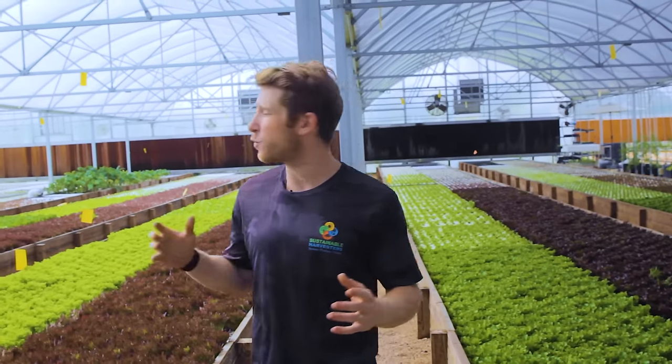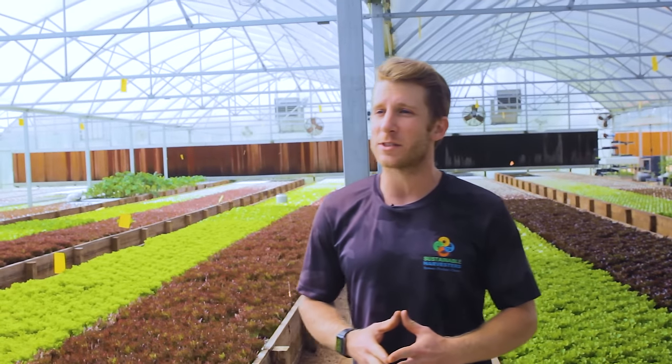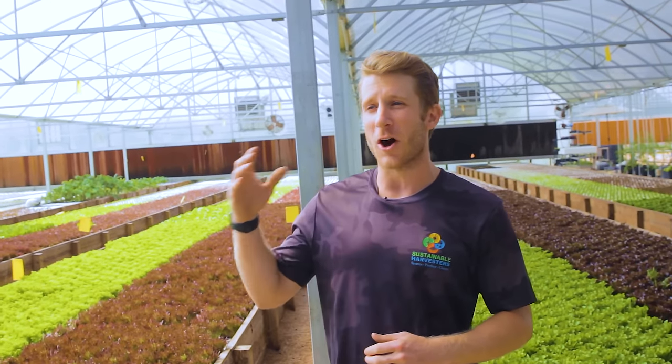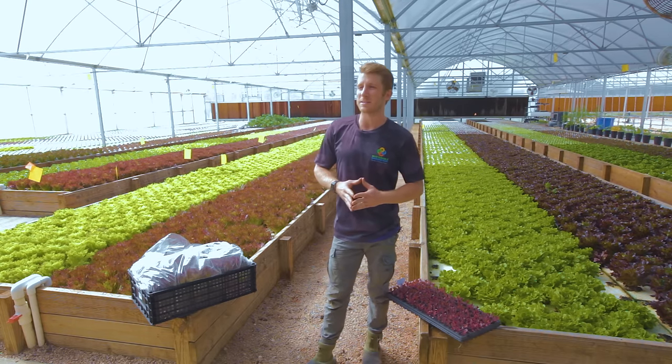We're sustainable harvesters. What you're standing in is about 12,000 square feet of controlled environment greenhouse space. In this space, we can grow up to 7,000 heads of lettuce every week utilizing a growing technique called aquaponics and this awesome controlled environment greenhouse to protect us from the heat in the Houston summers.